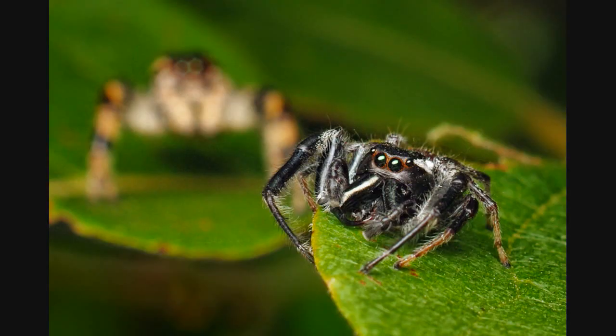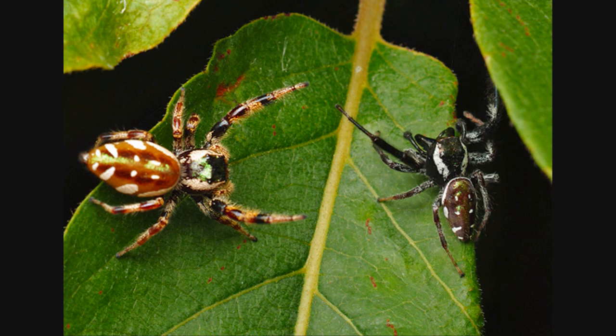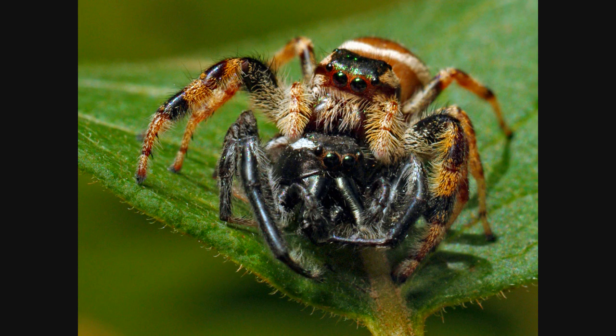I didn't push the spiders together or anything. That's a female in the background there, and she found the male. I didn't provoke the attack or anything — she approached him, she threatened him. I think he just wanted a mate. And she got him from behind and sunk her fangs in his abdomen and killed him.